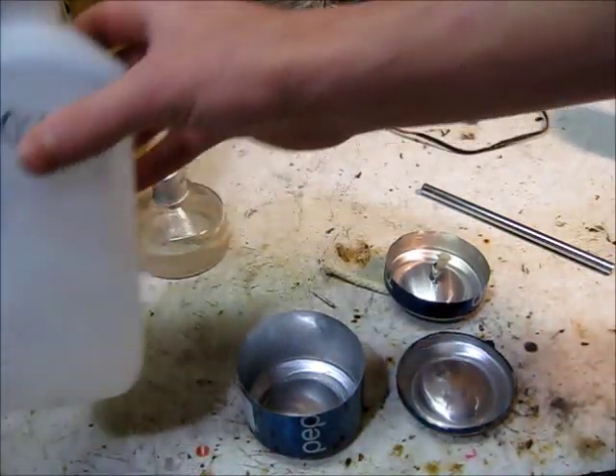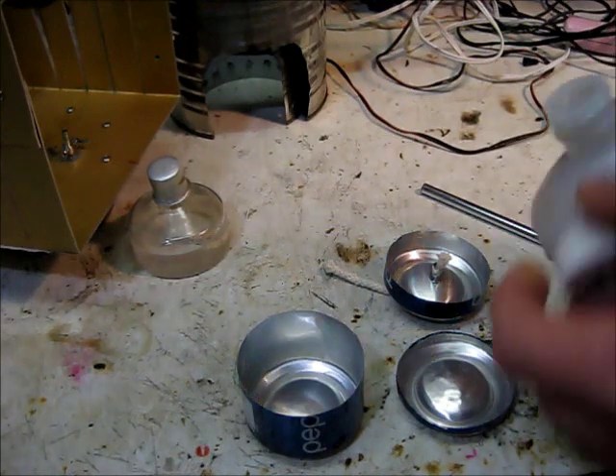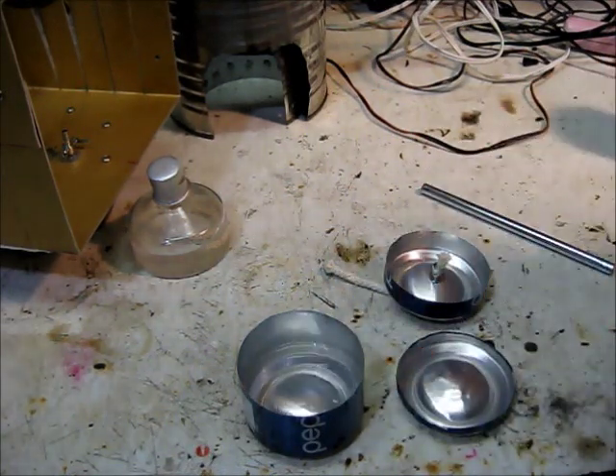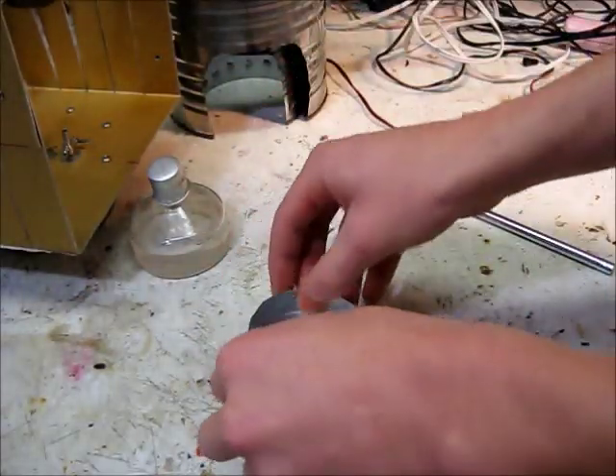I'm just going to put my 100% alcohol in here. You could use 70% or 90%, but you'll have to change it after a little while. You could use oil in this, but since I'm going to use it for my Sterling Engine, I'm going to use alcohol because it burns cleaner.